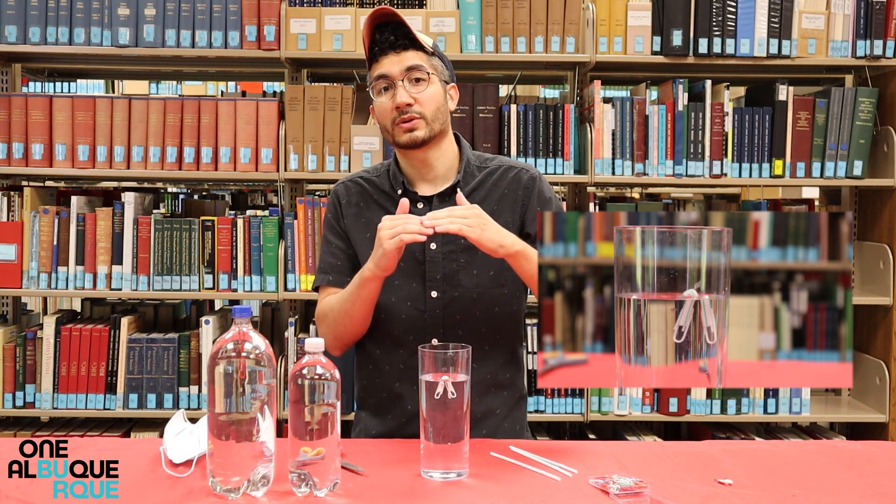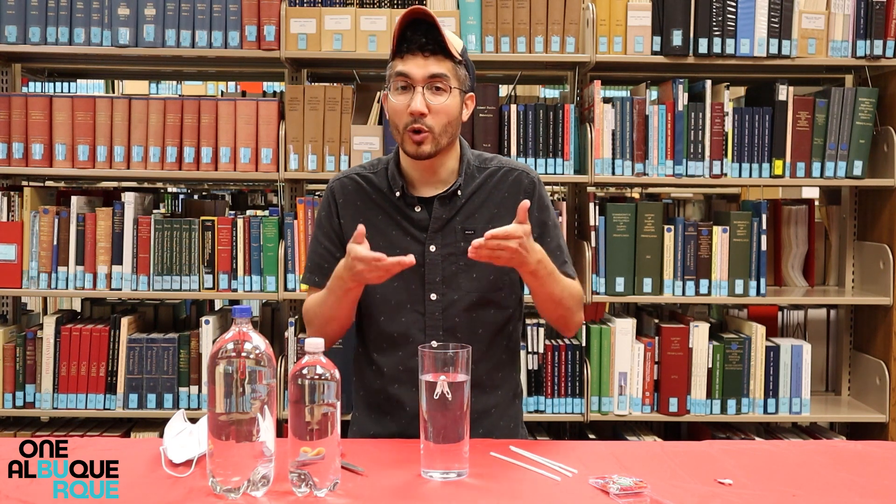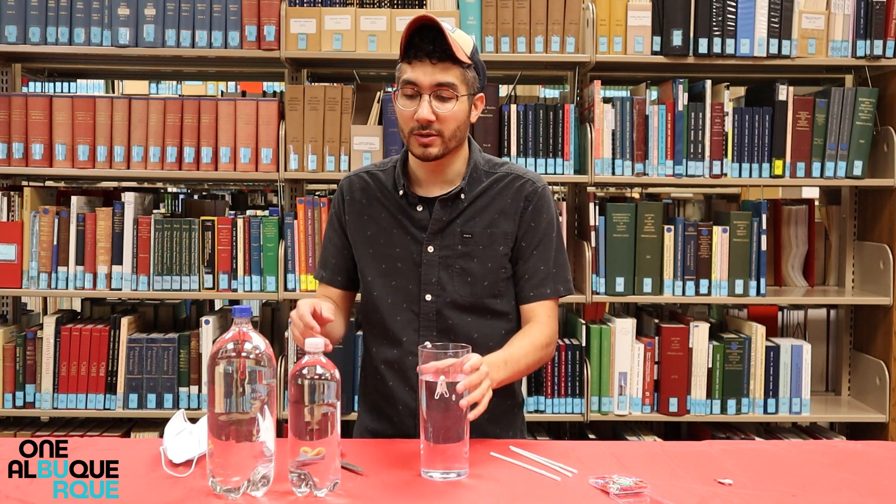Excellent. Now if it's floating too high and too much of the straw is showing, just trim it down until you have more weight at the bottom that pulls it down. Or if it sinks directly to the bottom, try using a larger straw. Once you have that, you're basically ready to go.